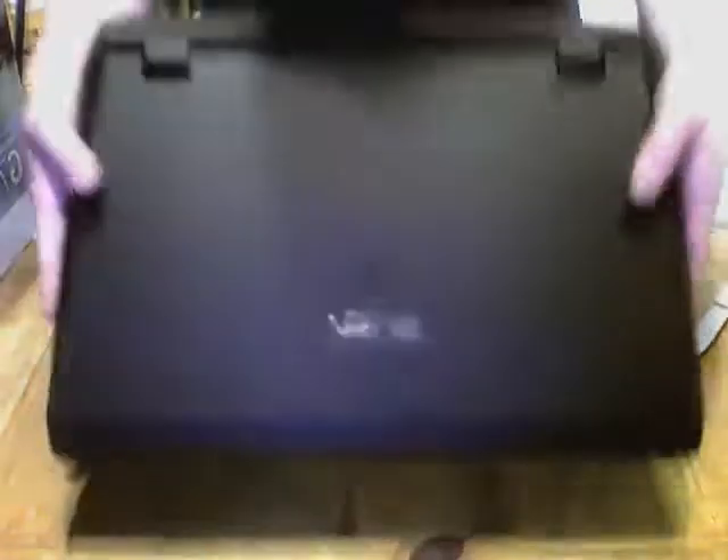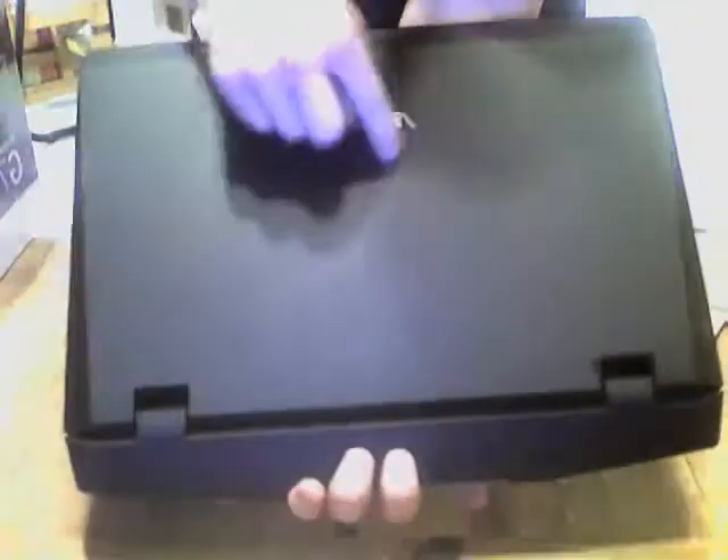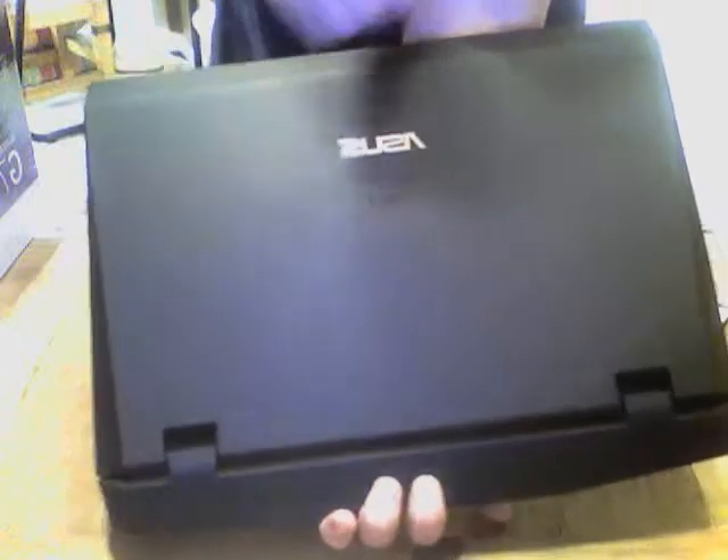Wow, beautiful computer. It is black — this is as black as black. Flip it so you can see it. It's got a Lamborghini-type emblem. It says Republic of Gamers, Asus, and Chrome. That is the top. It is designed after a jet fighter.